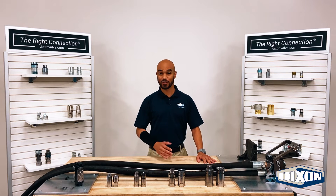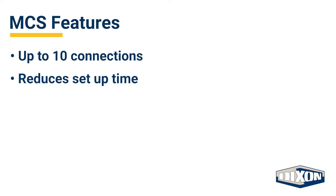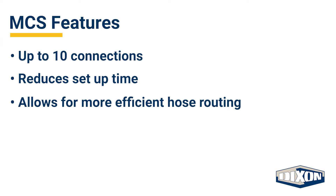Since all of the couplings are connected at once, this system reduces setup time, allows for more efficient hose routing, and provides safe operation where multiple connections are needed.